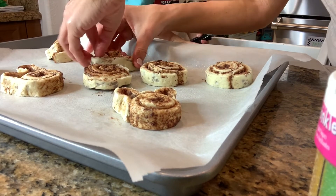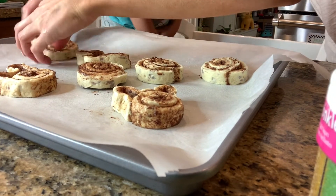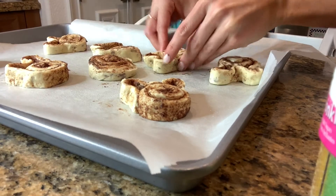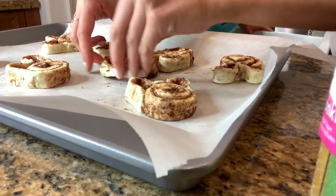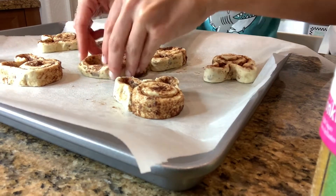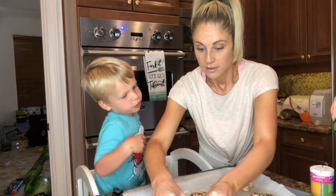Mr. Bunny, Mr. Bunny, come with me, come and sing. All the bunnies are done. Mr. Bunny, can I have sprinkles?